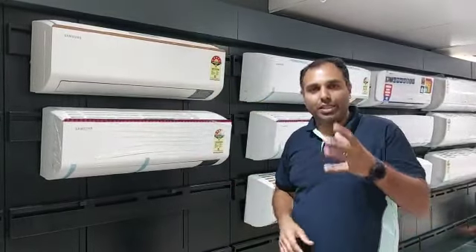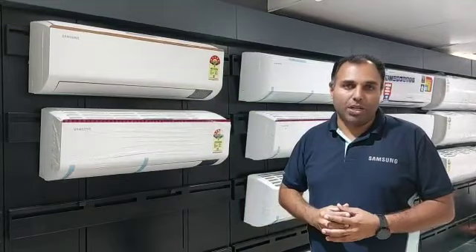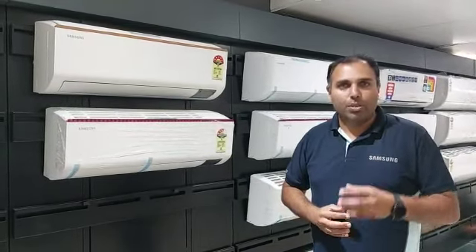The most important feature is that we have 3-star and 5-star AC available in 1-ton, 1.5-ton, and 2-ton variants. Please contact me. Thank you.